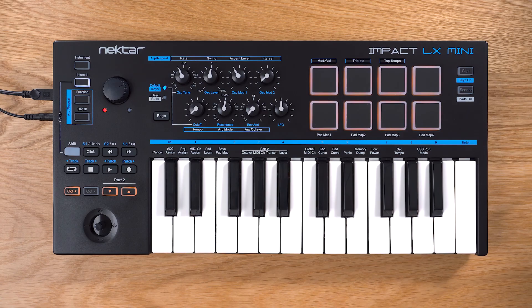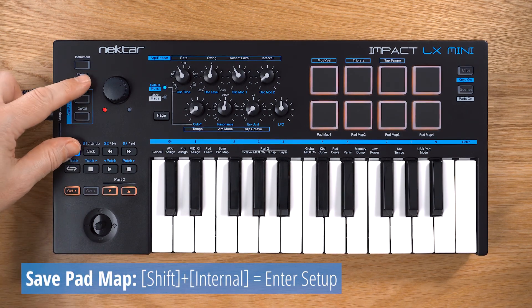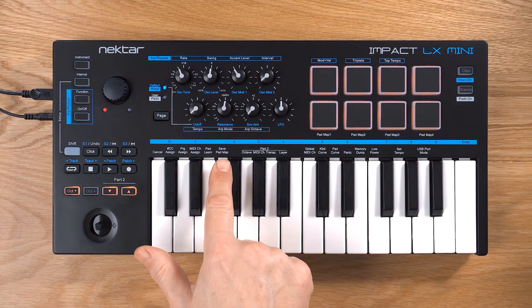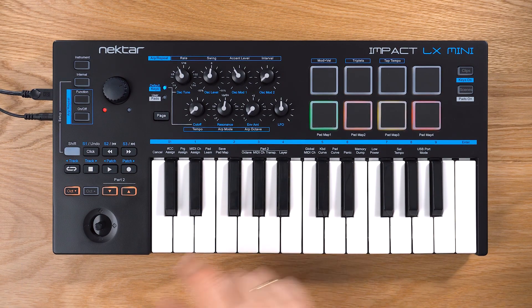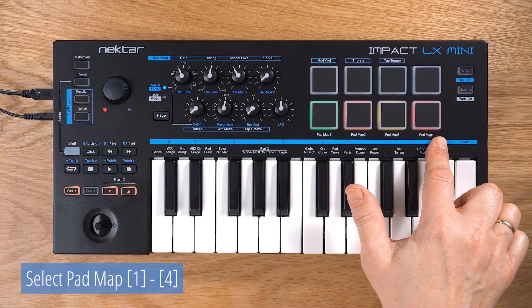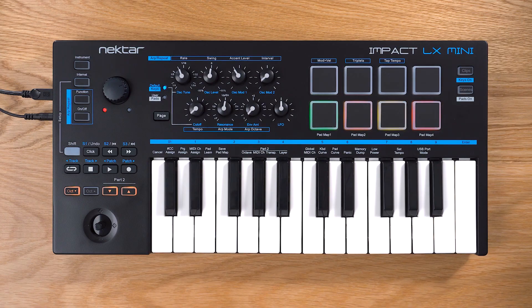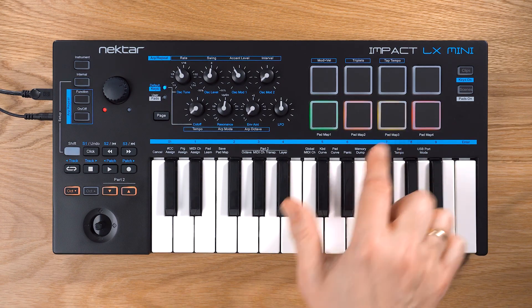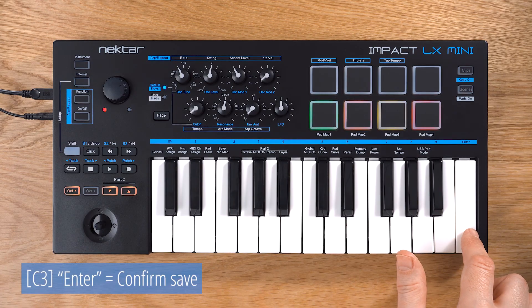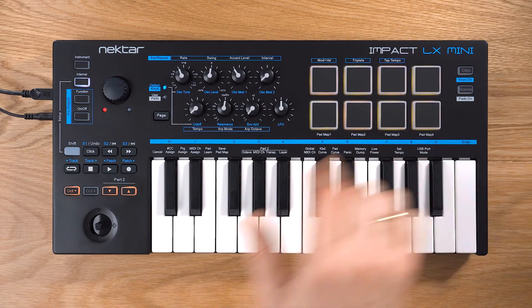If you'd like to save your mapping, use the Padmap Save feature. Enter setup mode again by pressing Shift and Internal. Press F1 to select Padmap Save, then hit one of the lit pads to select the memory location. You'll notice that it starts blinking. To finish, press the high C on the keyboard labeled Enter. Your padmap is now stored safely in your chosen memory location.